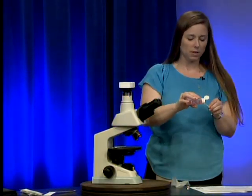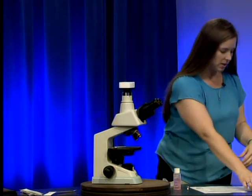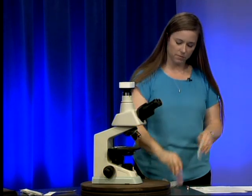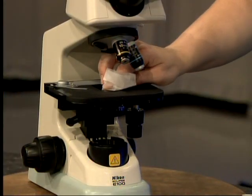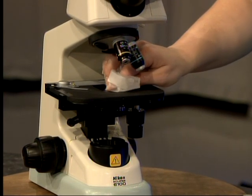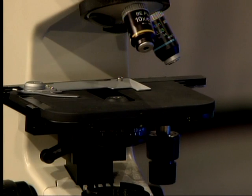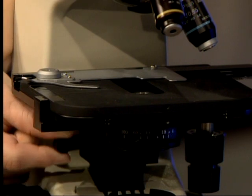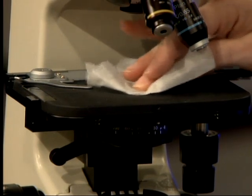For the condenser, moisten your swab again, or you may find it easier to use a piece of lens paper instead. Put a couple of drops of lens cleaner on the lens paper and clean the condenser lens in a circular fashion. If you have difficulty reaching the lens through the stage, adjust the condenser height using the condenser height adjustment lever. Then take a dry piece of lens paper and buff the top to remove water spots.